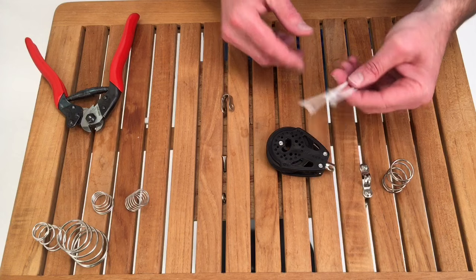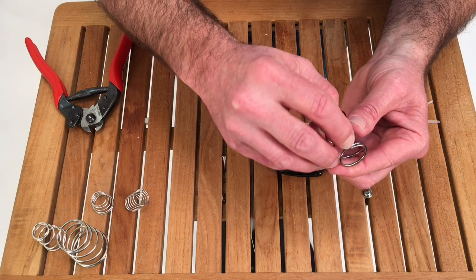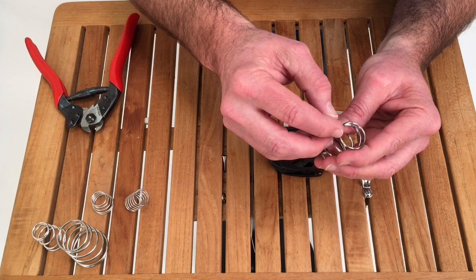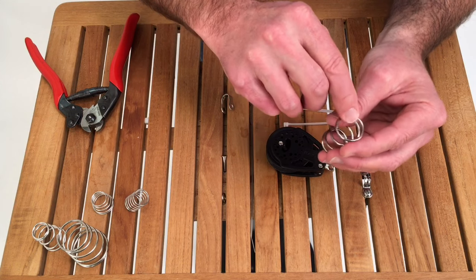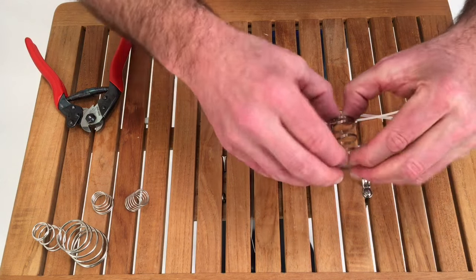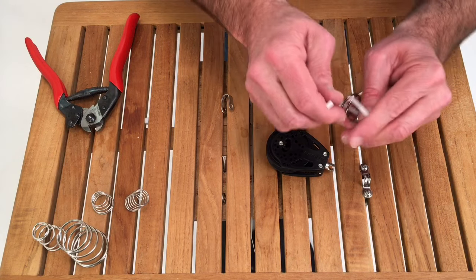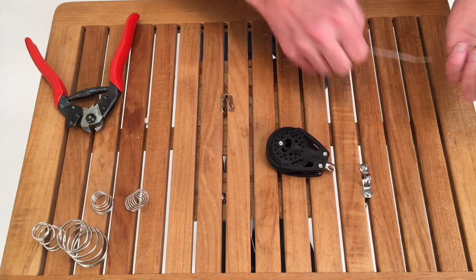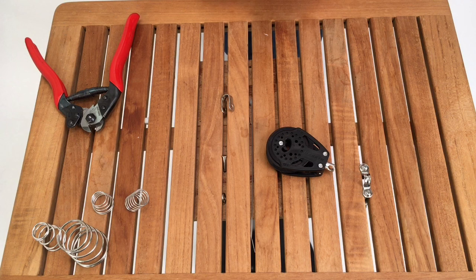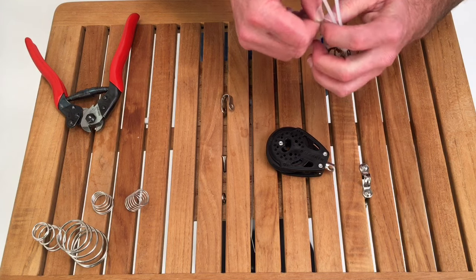So let's take the frustration out — enter zip ties. A couple of key things: you can see on coil springs they end here and they end there. What you do not want to do is put the zip ties in the middle area. You want to be on top of the last bit of the coil, and when you turn it over, make sure you're doing the same thing on that end. Use three zip ties — it will not work with two.